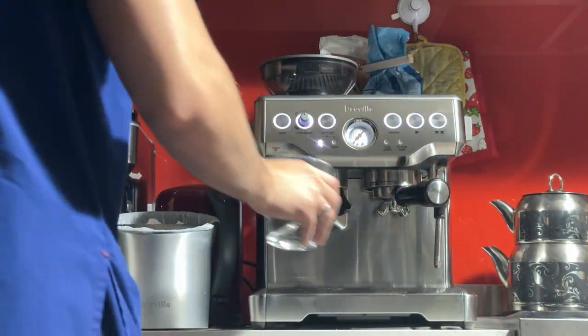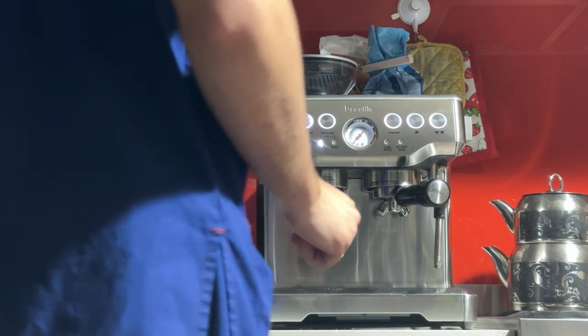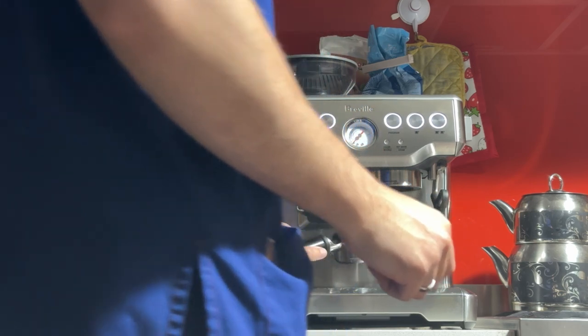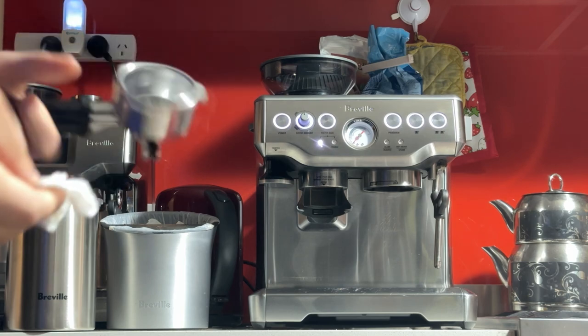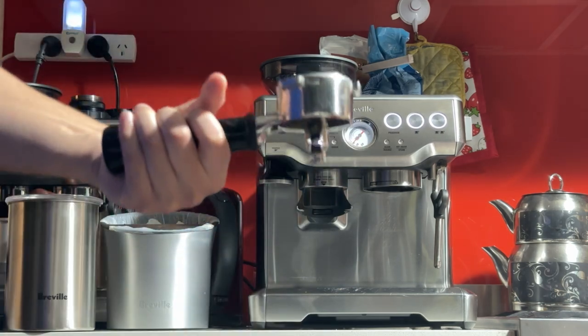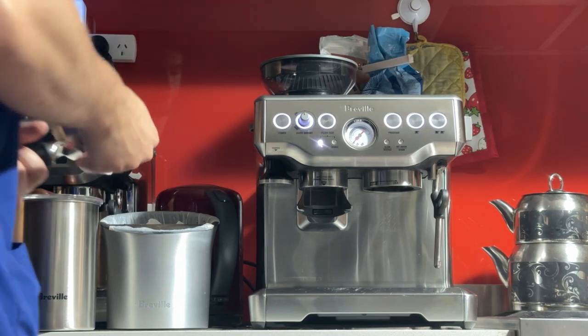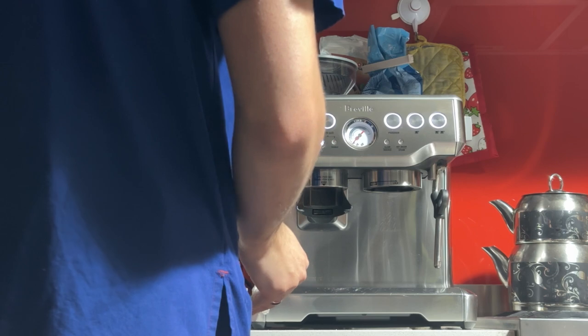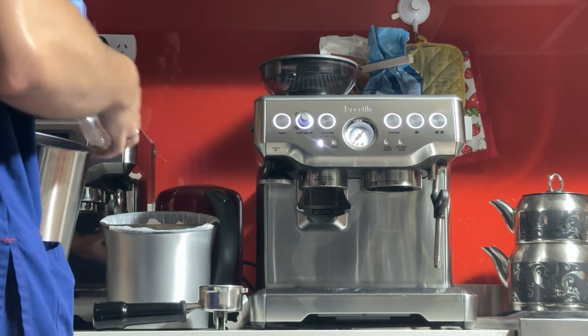Once that's done — you can do this once or twice, it's up to you — just take out the portafilter, drain it properly, grab a tissue, and dry it thoroughly. Your machine comes with four baskets. We're using the double basket here, which will take 18 grams of freshly ground coffee. I'll be using my scale to measure the input — how much we ground — as well as the output, how much coffee we get.